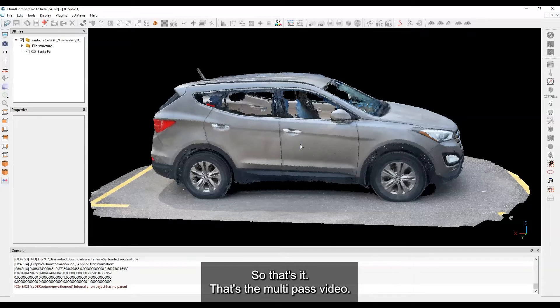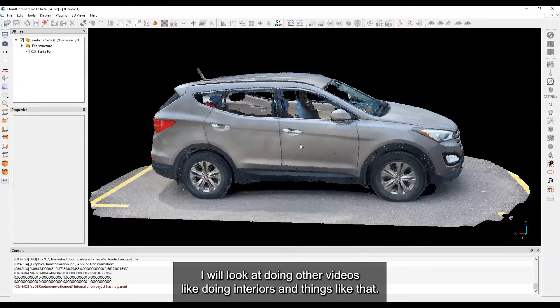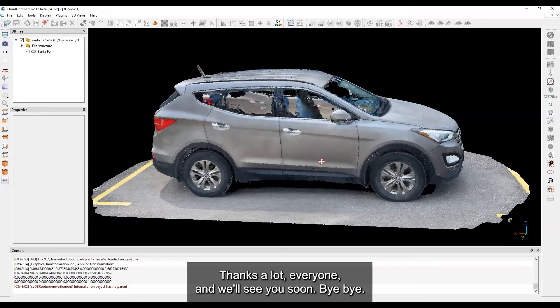That's the multi-pass video. I did another one where I demonstrated single-pass, and in the future I'll look at doing other videos like scanning interiors. Thanks a lot everyone, see you soon.